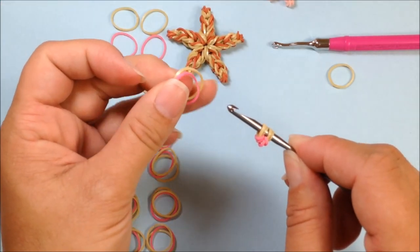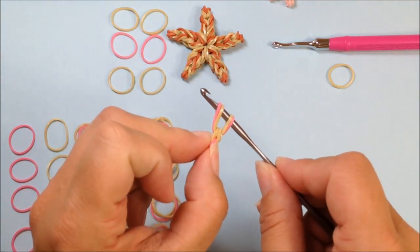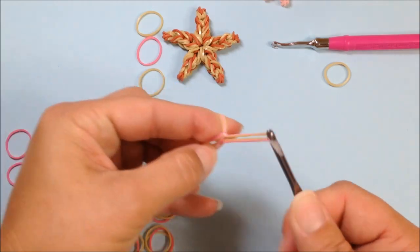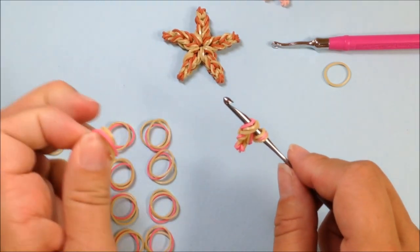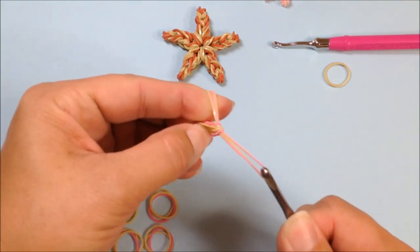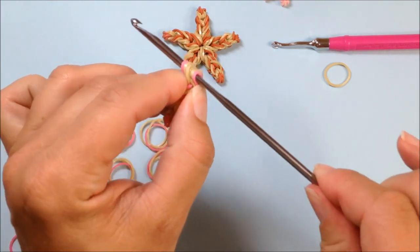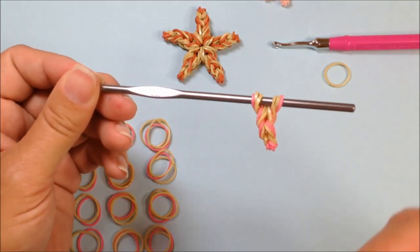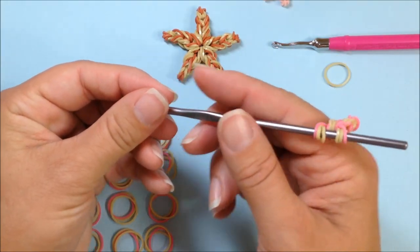Take your next set of three bands, pull that through, and reclaim that back on your hook. Then take your next set of three bands, pull that through, reclaim that on your hook. And then the next set of three bands — pull that through and reclaim that back on your hook. And then we're done with this one leg. We can scoot it down the hook further. If you're not using this type of hook, you can secure it off with a toothpick, skewer, or an extra holding hook.